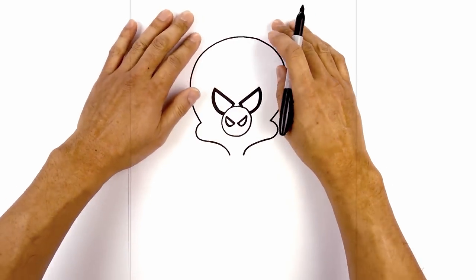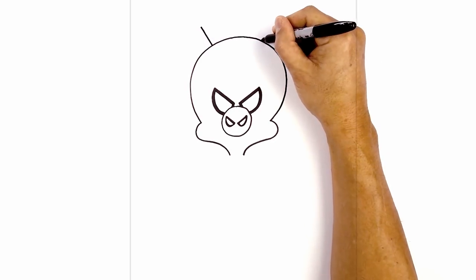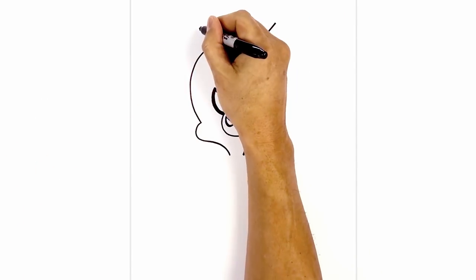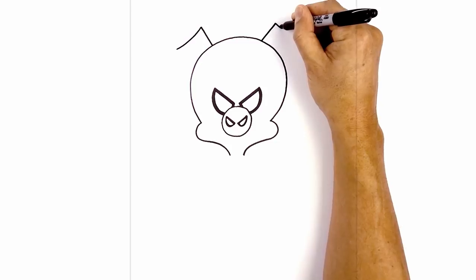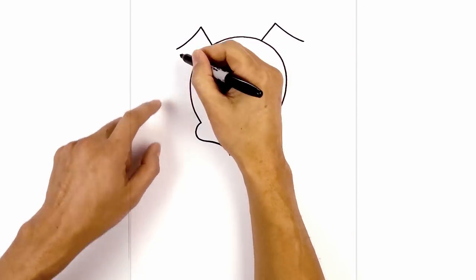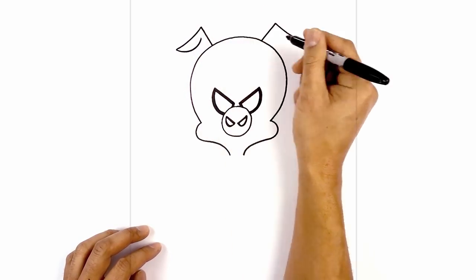Now we're going to move up to the top and draw on the ears. On the left side, I'm going to draw a straight angled line coming up and out towards the left, and then the right. Now I'm going to curve down and out towards the tip of the ear — come down and then out. Now we're going to draw the inside edge of the ear, starting from the left, curving it down, and pulling that up aiming towards the tip.